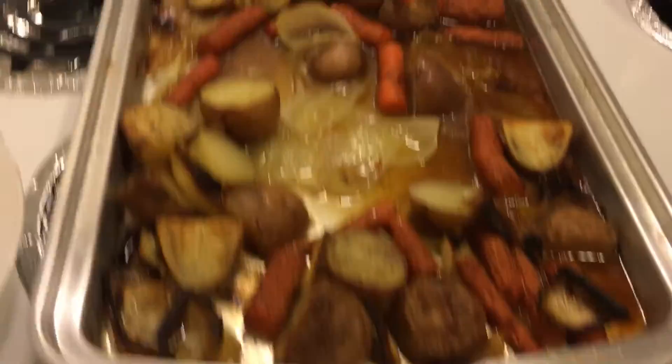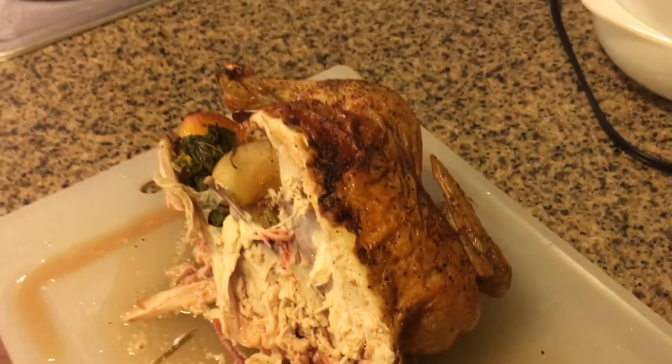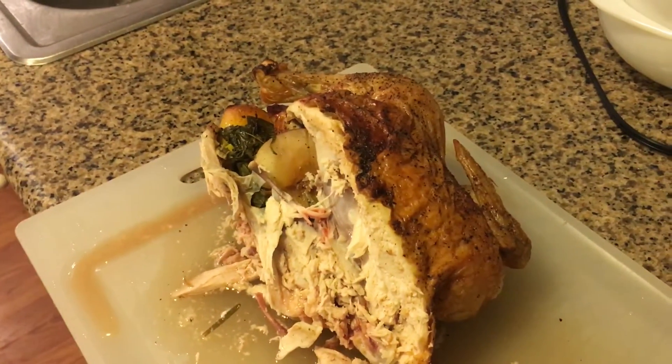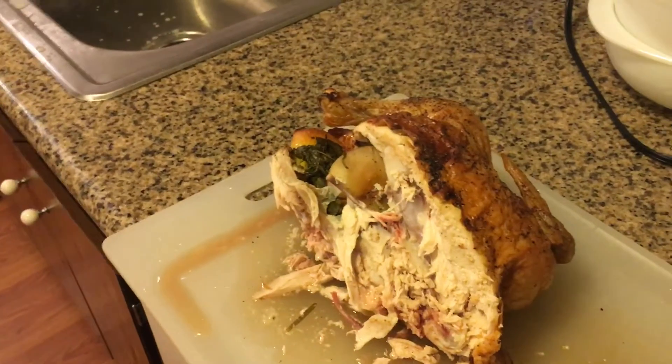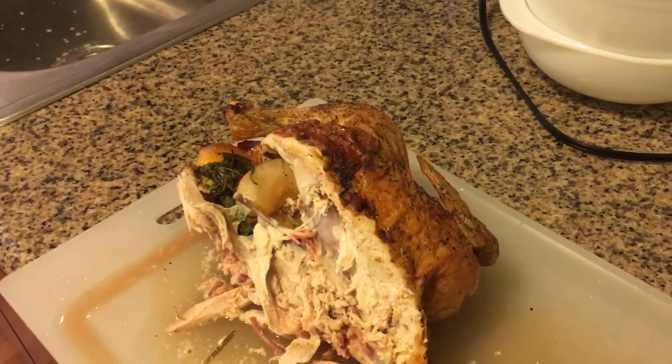It's absolutely fantastic. And there's our veggies. So let me go ahead and get back to carving this up. And in another video, I'll show you how to carve a chicken. I love you all. Remember to brush your teeth, to floss, and to say your prayers. I'll see you in the next video. I love you all. Peace.